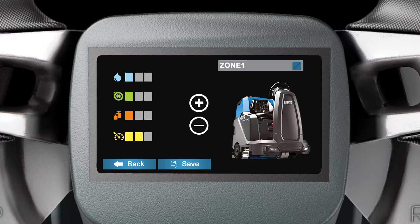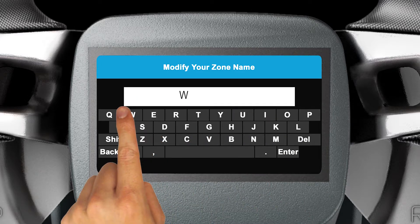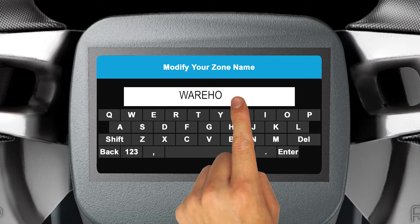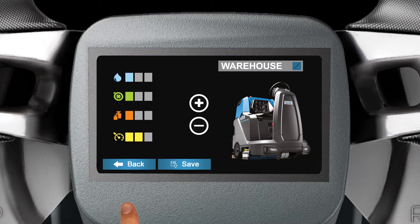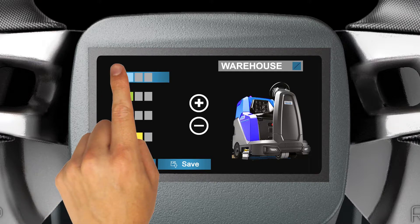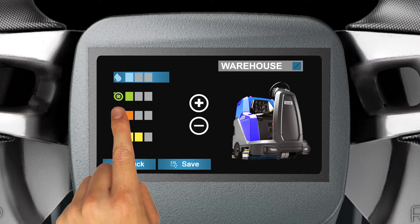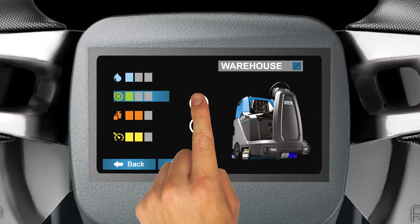Rename the zone by clicking on the pencil icon in the upper right-hand corner of the display. Tap Delete to clear the current zone name, then type a new zone name and tap Enter when you are done. To customize the level settings for your zone, tap the icon of the setting you wish to change. The settings you are adjusting will be highlighted in blue. Tap the plus or minus icons to adjust it, then tap Save when you are finished.